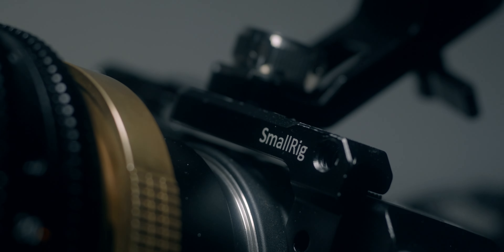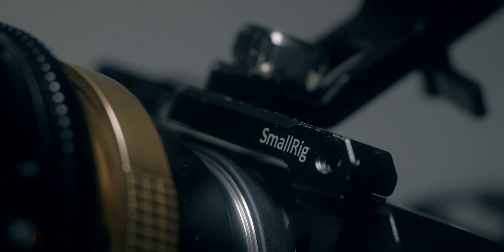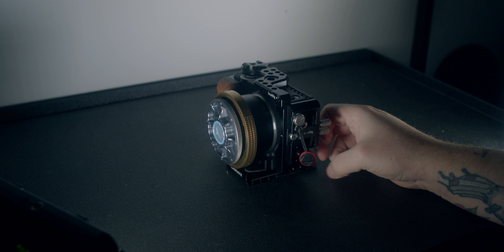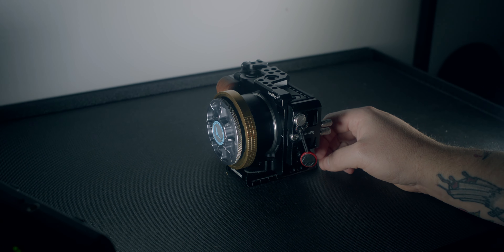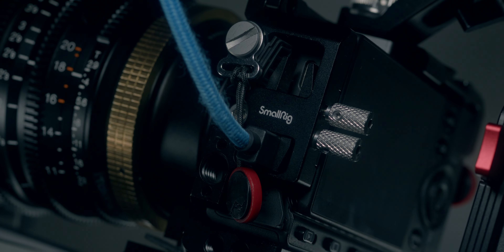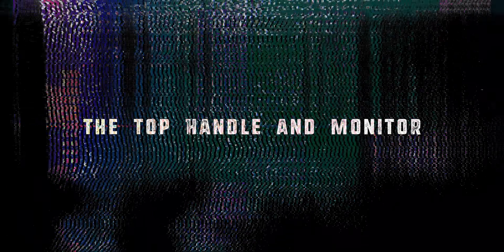Diving right in, let's talk about the core of the rig — basically what lives on the camera at all times. This is all based off the SmallRig cage, and I am using a SmallRig side plate on that cage as well to help clamp in the micro HDMI as well as USB-C cables. The micro HDMI on the Sigma FP is just so flimsy and unreliable, so having it clamped down in place really does help.